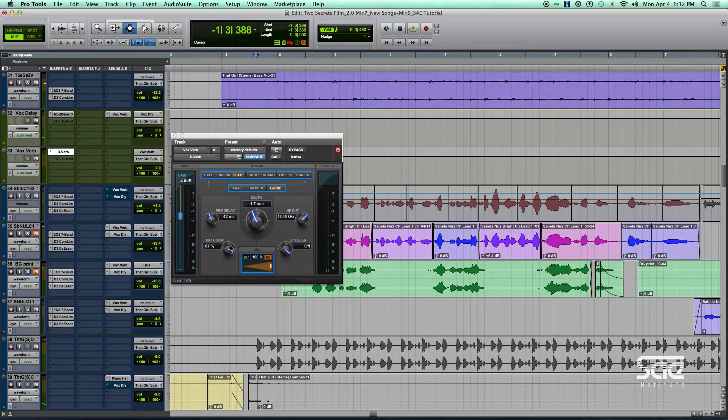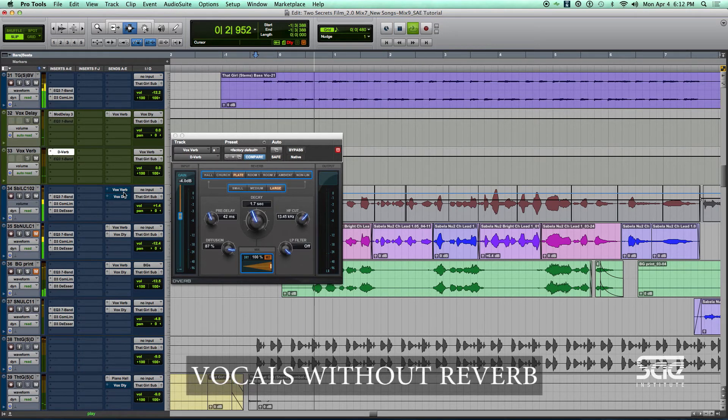That's what the diffusion is doing. So let's take a listen to the voice without the reverb and then with it. Here it is without — I've got the reverb sent off. And now with reverb.